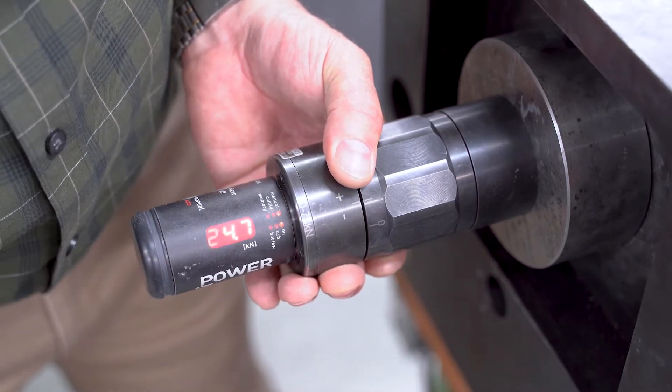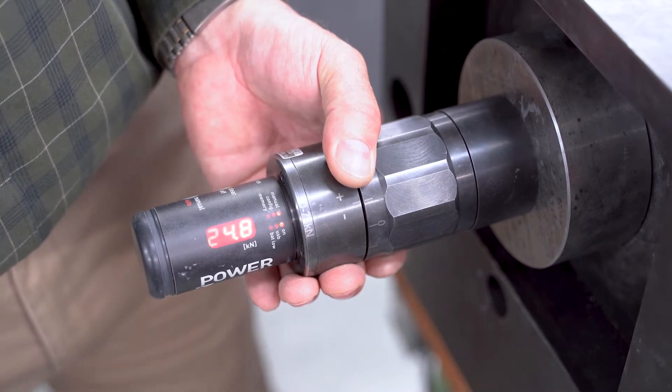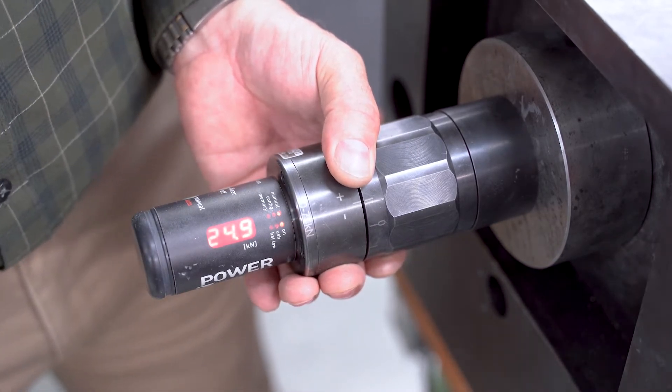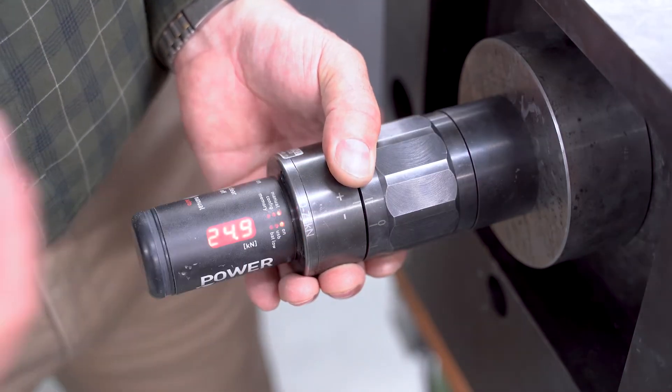We're going to clamp it. So we got 24.7 kilonewtons — that obviously is really good. Now it will vary a little bit because you're changing the position of the tool as it's further in and out.